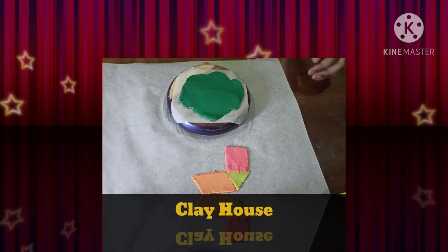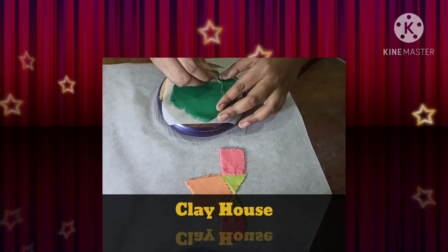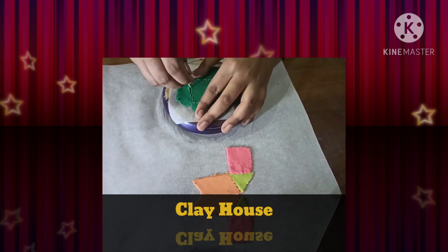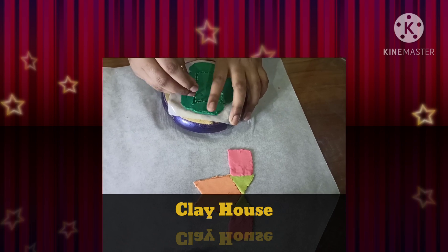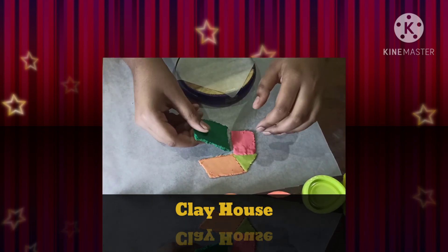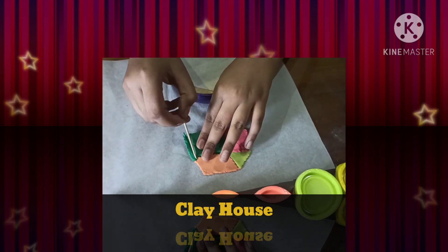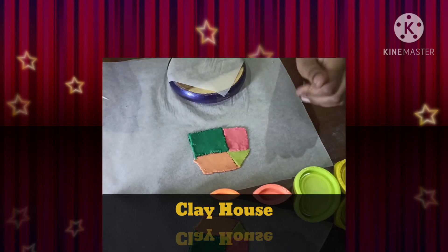Now we are going to make the wall of the house. This is going to be a big rectangle. Again, don't worry about the size — we can still adjust it if it is too big or too small. Before you start cutting the exact shape, make an outline first, then start cutting if you are sure. Now we have made the wall, let's put it here. I did not get the perfect size — it's a bit long — so I am going to press it to get the outline and adjust it. Now I have got the perfect size.